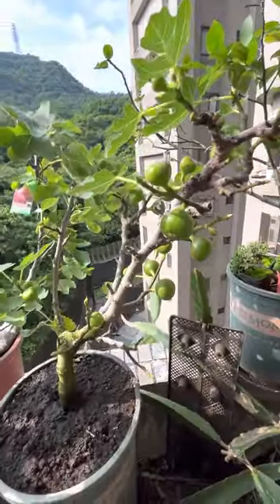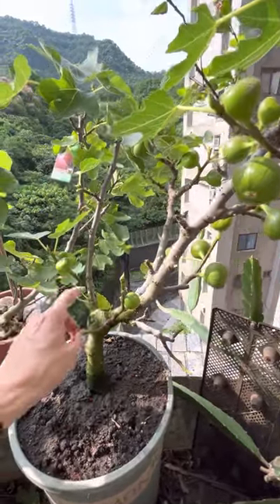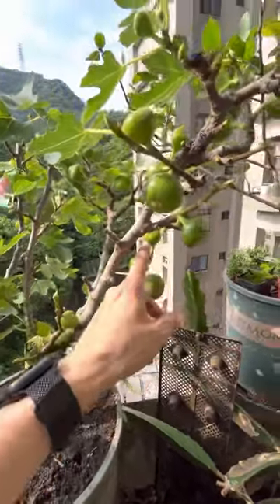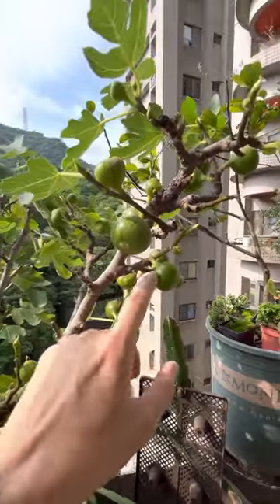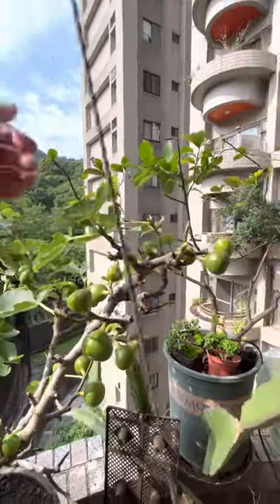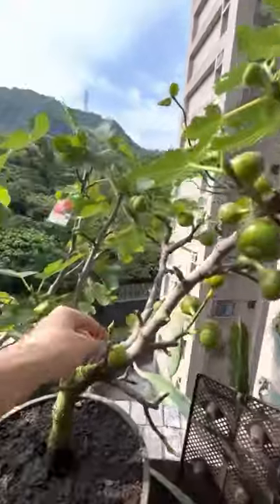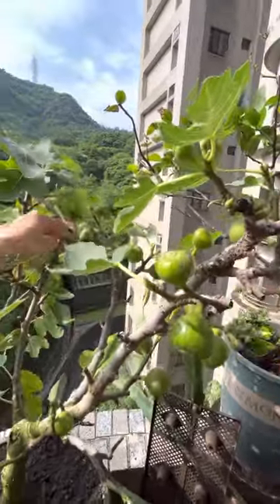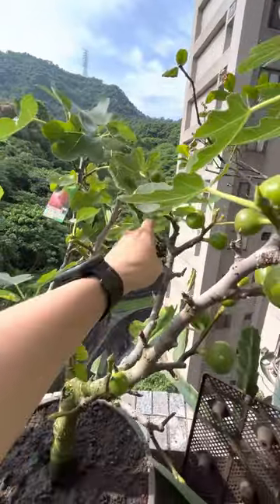Hopefully these figs will come out soon. Let me count how many figs are on this tree: 1, 2, 3, 4, 5, 6, 7, 8, 9, 10, 11, 12, 13, 14, 15, 16, 17, 18, 19, 20, 21, 22, 23, 24, 25, 26, 27, 28 — and look at that, 29 coming up! This one seems to have a kind of boost going.